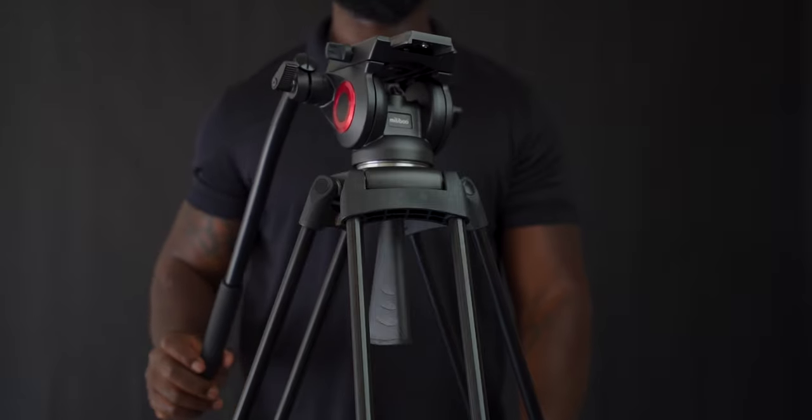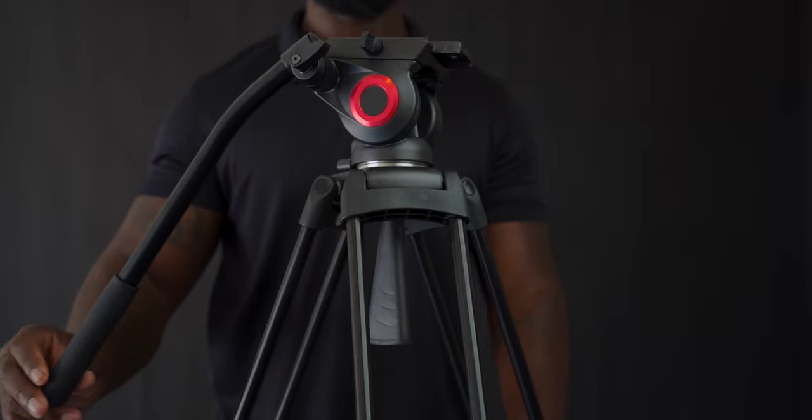Now my favorite thing about this tripod and the main reason you should consider buying it is the fluid head. If you're shooting video, this is a must. It has a counterbalance and a fixed pan and tilt drag. For those of you that don't know, drag is basically the ability to adjust the resistance when panning and tilting. You'll get some buttery smooth pan and tilts with this.